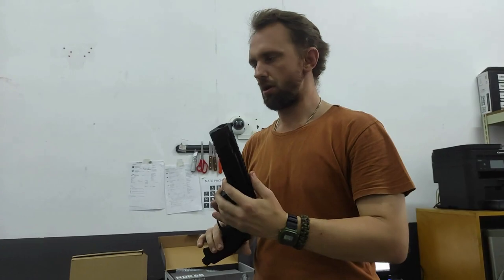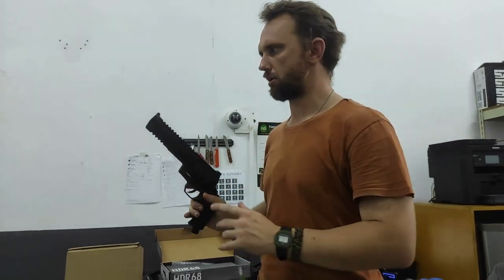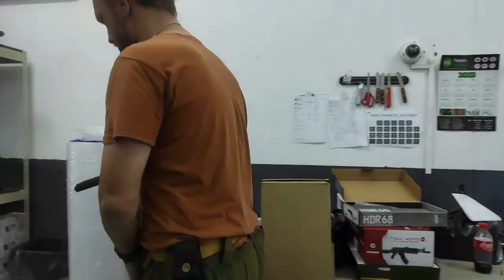So now we're going to do some chronograph testing on this — we're going to see what figures we can pull off. As you guys saw, the CO2 capsule is fresh; it is an ASG-branded one. I'm using a normal CO2 capsule. So I'm going to test this thing now.